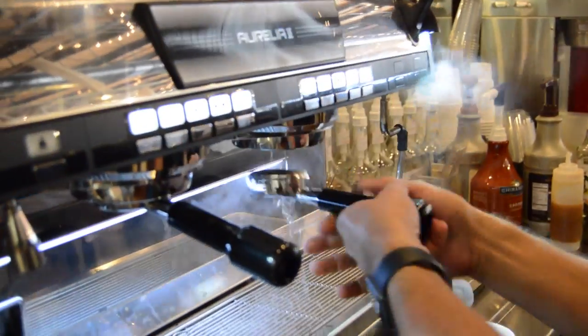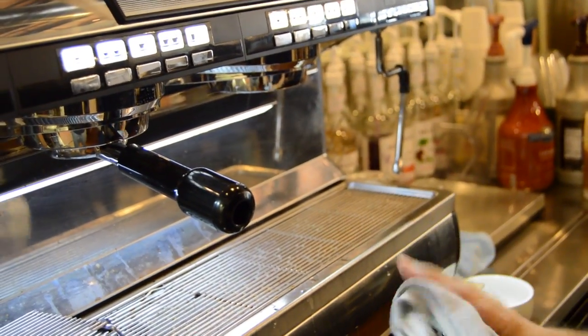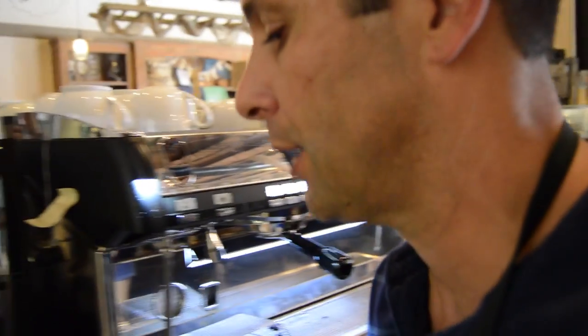What you want to do is clean off the portafilter. It'll have some coffee grounds in there, so you want to make sure that's nice and clean before you use it. Cleaning the machine is the best thing to do to get a good tasting latte.